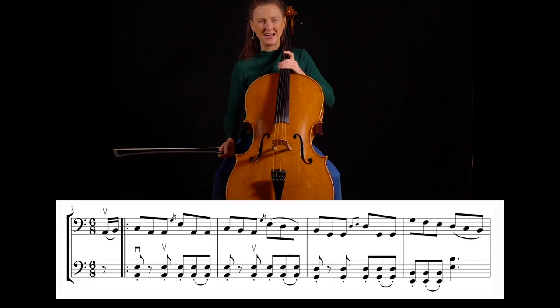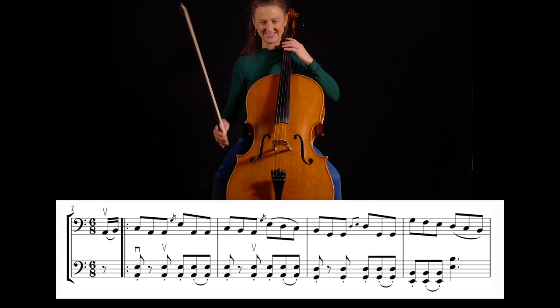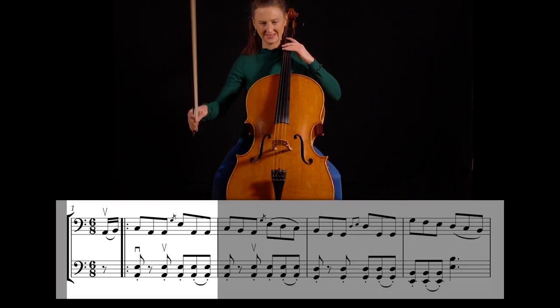Now the whole second cello part of the Swallowtail. You can play it with me first, then do the melody, or focus on playing the melody first. After two — one, two...